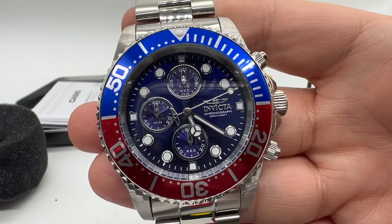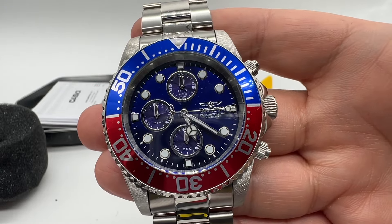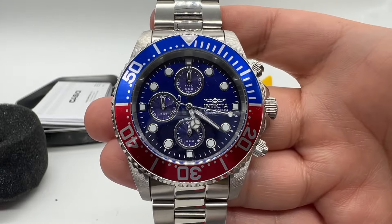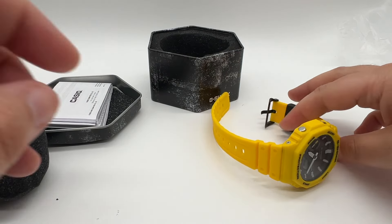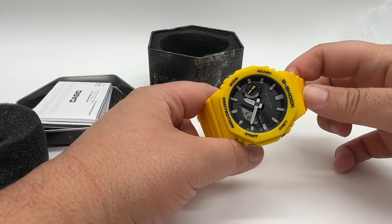This is the Pepsi Invicta, which is very much an homage to the Pepsi Rolex. Anyway, different video for a different time. I'm gonna go ahead and put this on real quick and be right back.